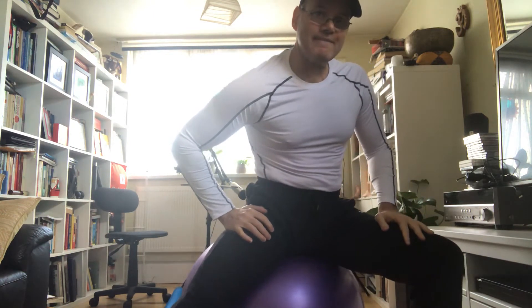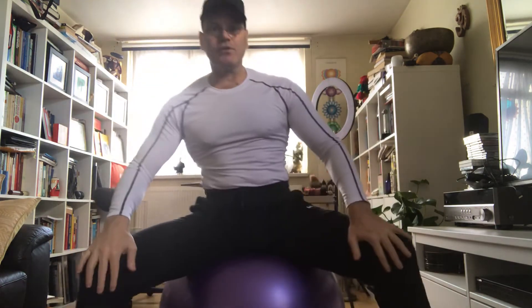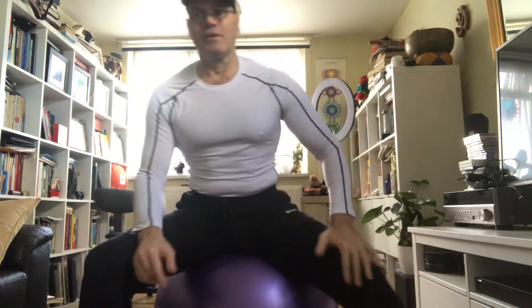Can you feel that stretch? Oh, that's really good. Go to the other side. But what you can do is open your legs and just go from side to side again. Really, really good stretch. Excellent stretch.